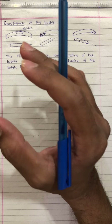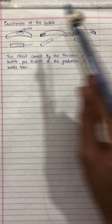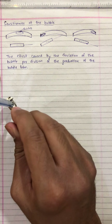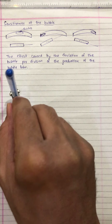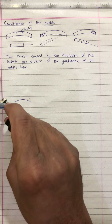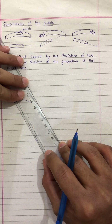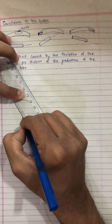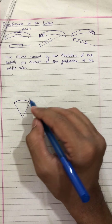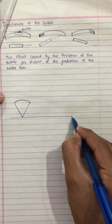In order to know more in detail about the sensitiveness, let us draw a figure. This is the curvature of the bubble tube, and this is actually resting on this ground surface.